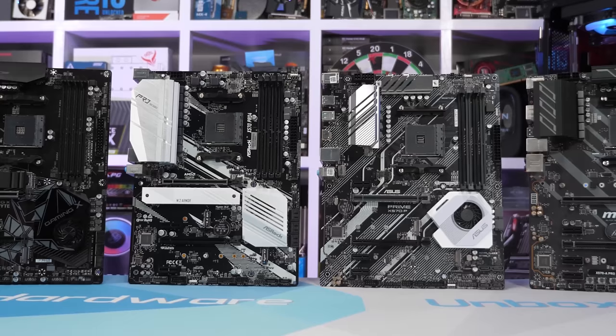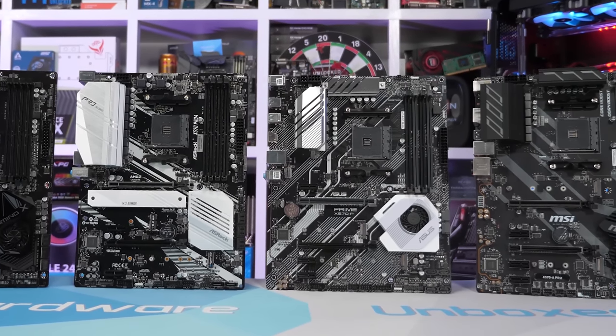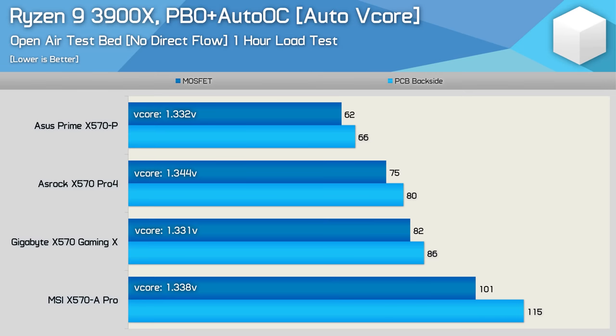The MSI X570-A Pro was, well, there's not really any other way to put this — it was a disaster. The board hit 115 degrees, and it was right on the edge of throttling when using a stock Ryzen 9 3900X. Meanwhile, competing boards such as the Asus Prime X570-P peaked at just 66 degrees, meaning the MSI board was running almost 50 degrees hotter — an insane difference that left us baffled by just how much MSI had messed up.